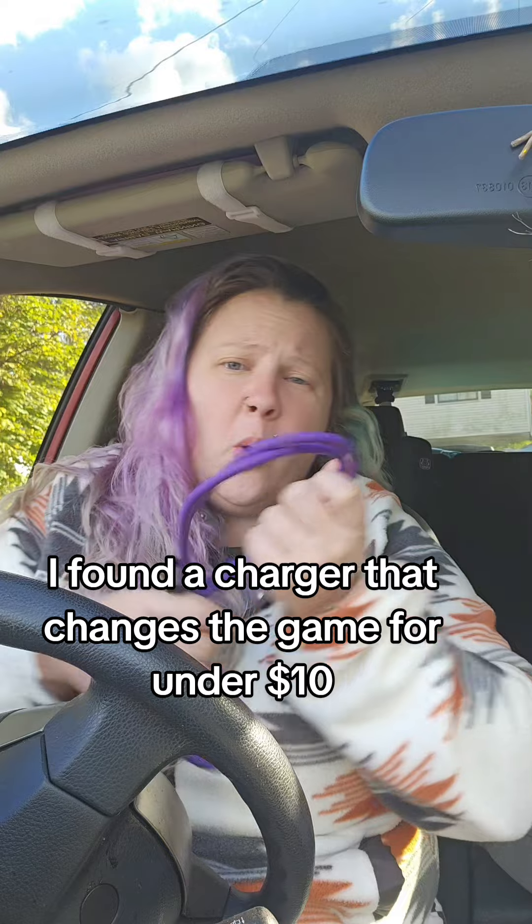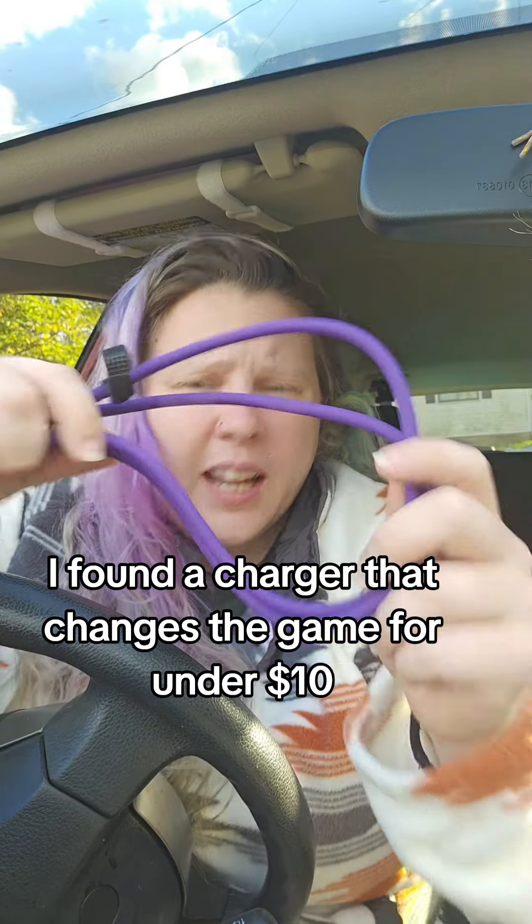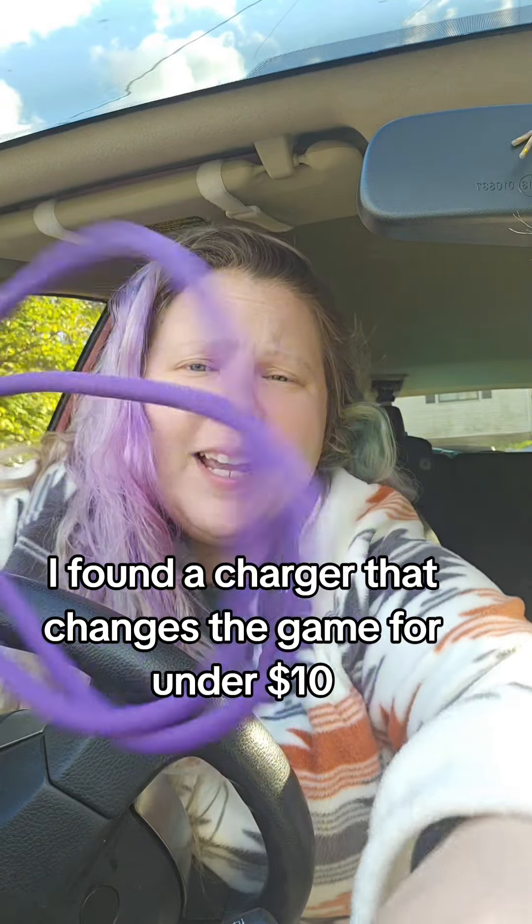Throw away your whole drawer of cords and just use one of these — and it comes in purple! It's so freaking cute. I'm gonna link it below.